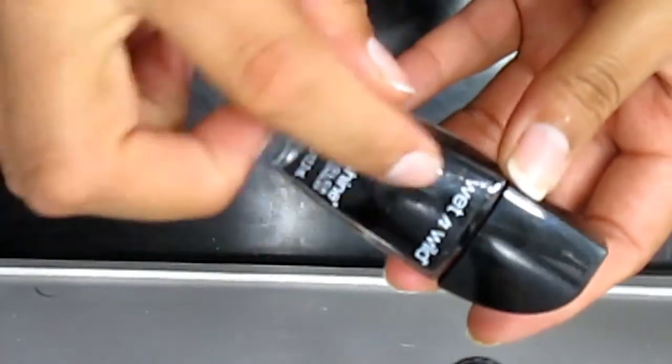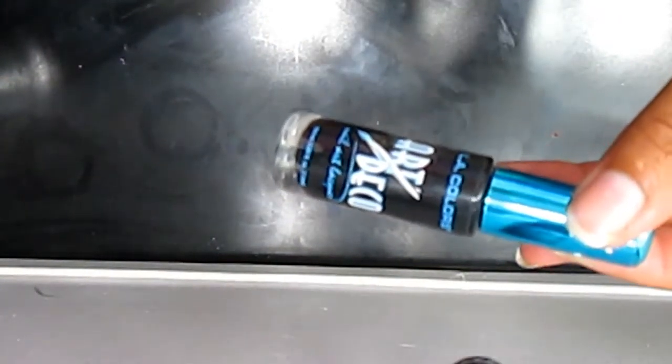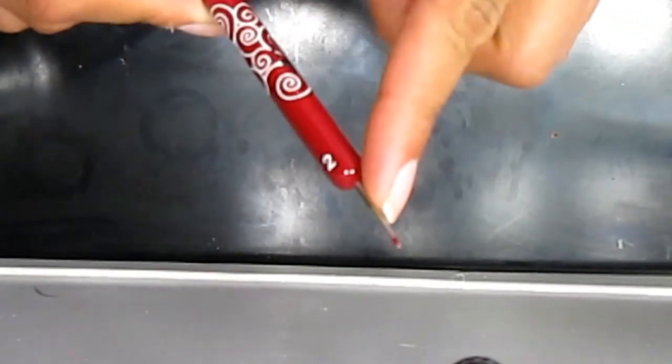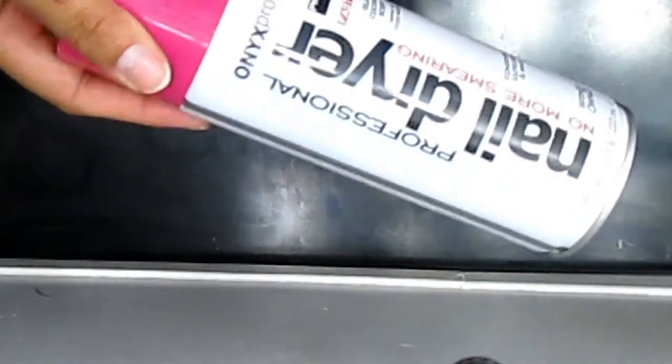And then I'm gonna use Wet and Wild black, and then of course the dry instantly. I'm gonna use this Art Deco or something like that, and the nail tool I'll be using is the pointer here, and of course the nail dryer that I always use.